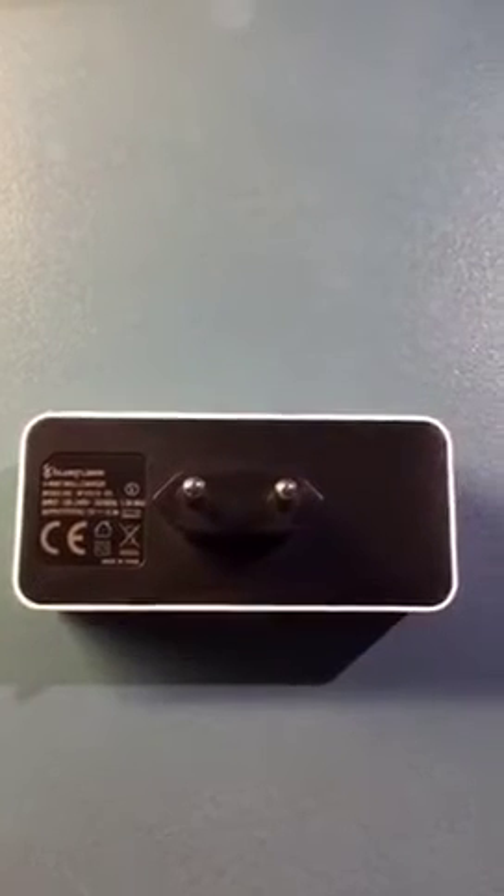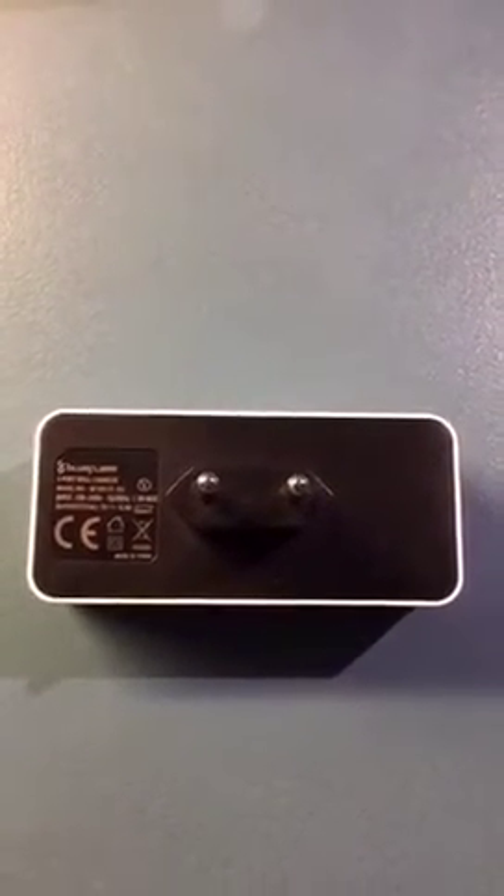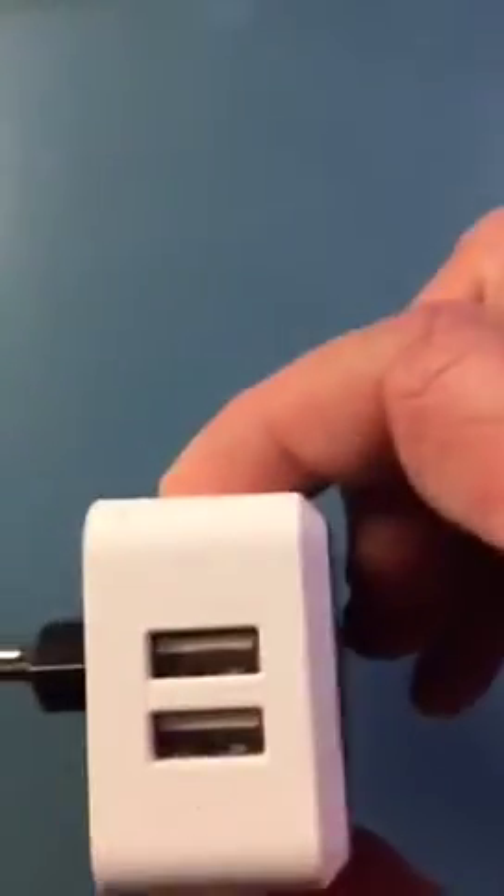We bought it and we tested it now for about a week and it really works. Normally when we travel we need to bring about two or three chargers because we can't charge two iPhones from one.